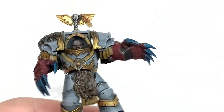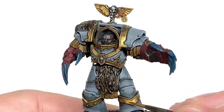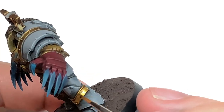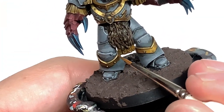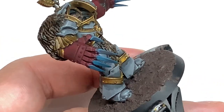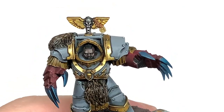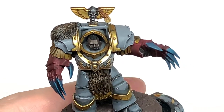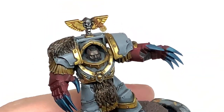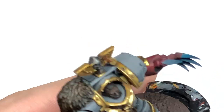Now I'm going to use some Citadel Retributor Armour and start reapplying this to the gold — thinking about where the light is going to be catching it and doing more of this colour in those areas, which gives the look that the light is catching it and making it really shine. Then I'm going to use a little bit of Citadel Liberator Gold. The light is from above pretty much, so you can use actual light sources to decide where you want to have that shine and add Liberator Gold to those areas — giving a quite realistic true metallic metal effect.